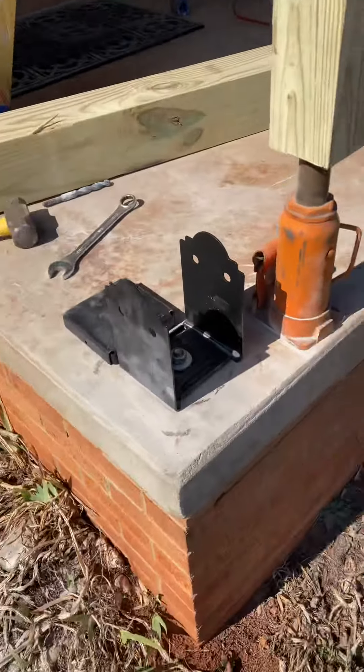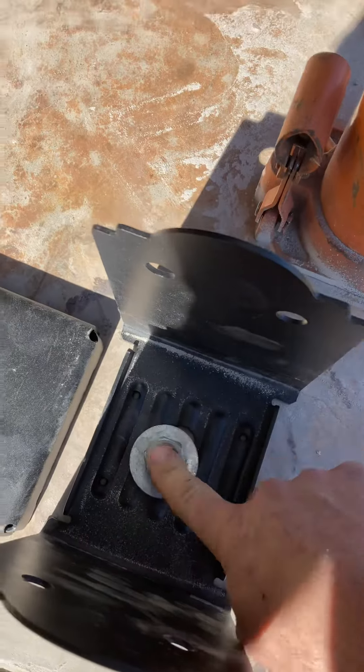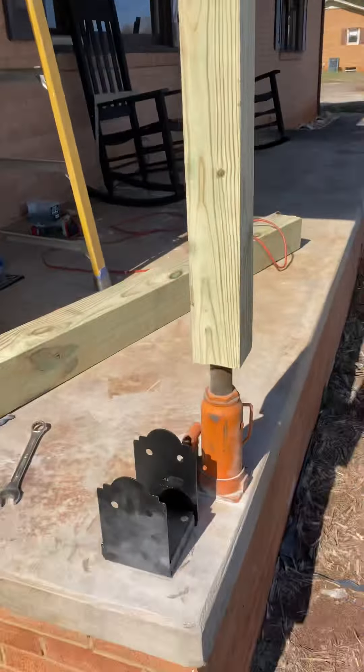We get the four-by-four in there for the bottle jack, jack that up, and here's how the brackets go. Just have a five-eighths anchor that sits on there, then the six-by-six will sit in there and I'll attach it with screws up top. After that one, we'll have one more.